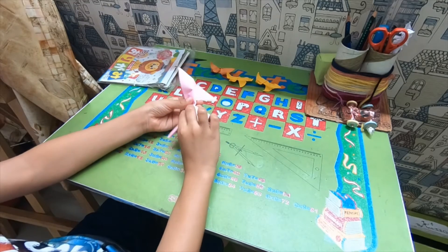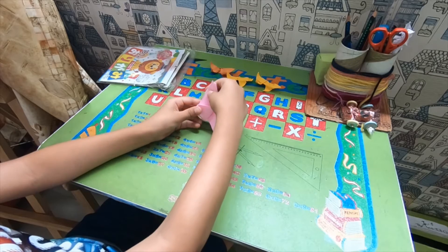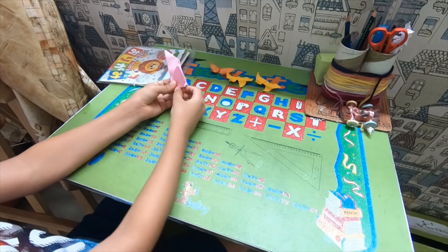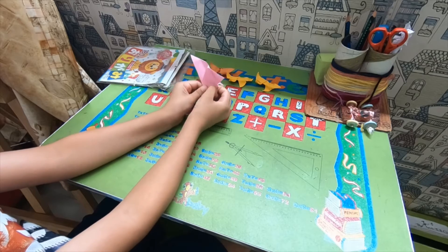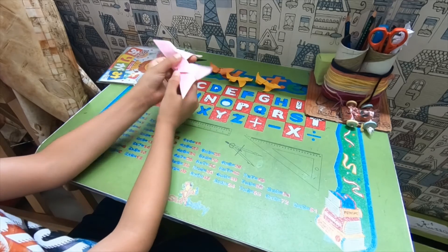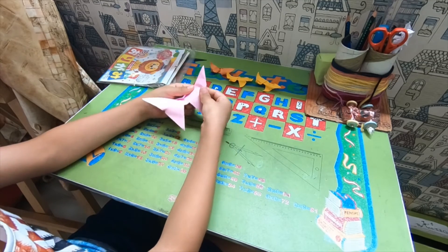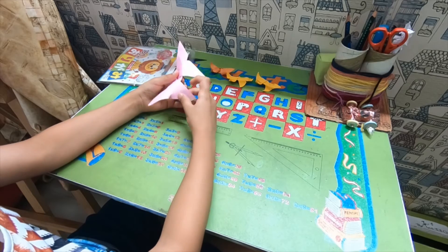Now we have to fold the butterfly — pinch here, unfold, and we are done. Now just shape it to taste, or sculpt it to taste.